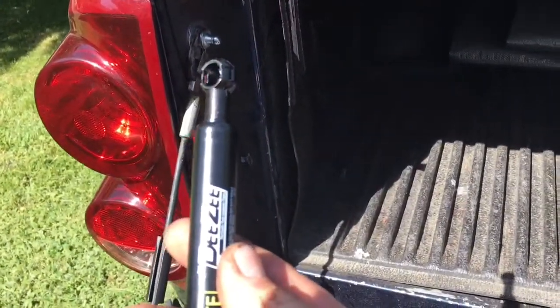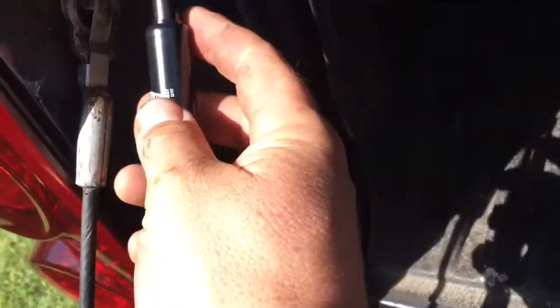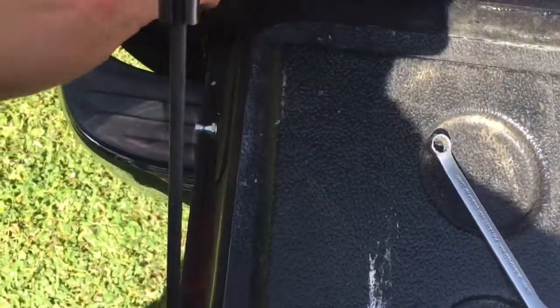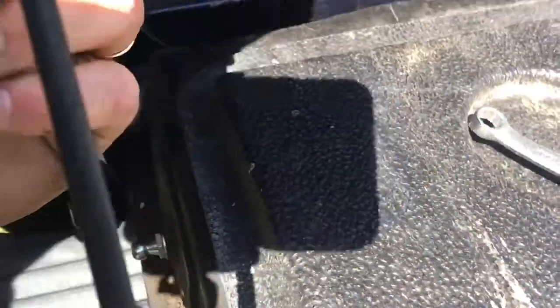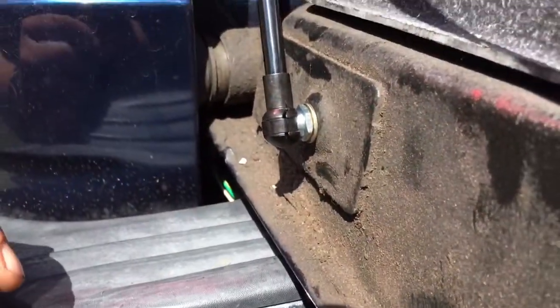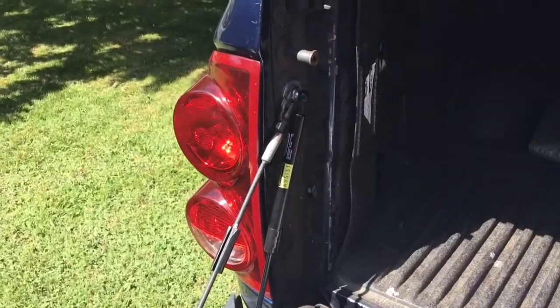Now comes the fun part — putting the shock on. The narrow end goes up to the top, fat part up top, clips on here, and we just pull the shock down and hook it on. She's hard to pull, so that's good. Sorry about the video bouncing around — there we go. Let's clean up our tools and try it out.